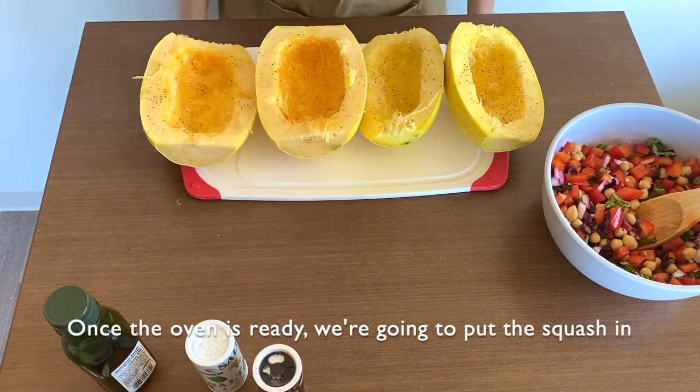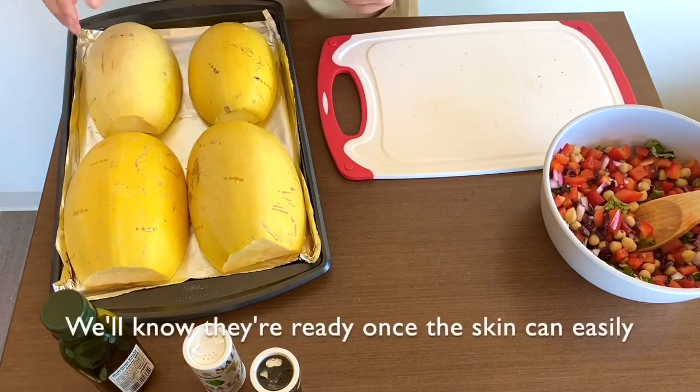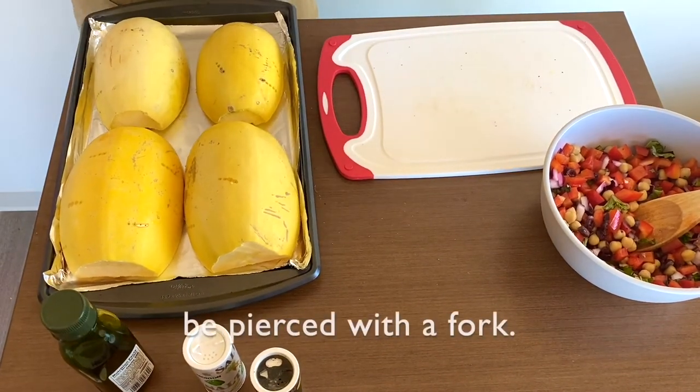Once the oven is ready, we're going to put the squash in and bake them for about 40 minutes to one hour. We'll know they're ready once the skin can easily be pierced with a fork.